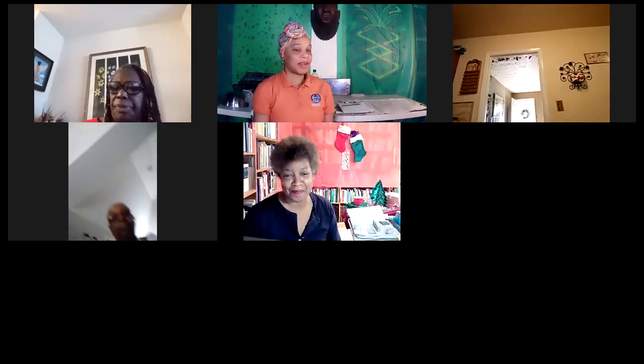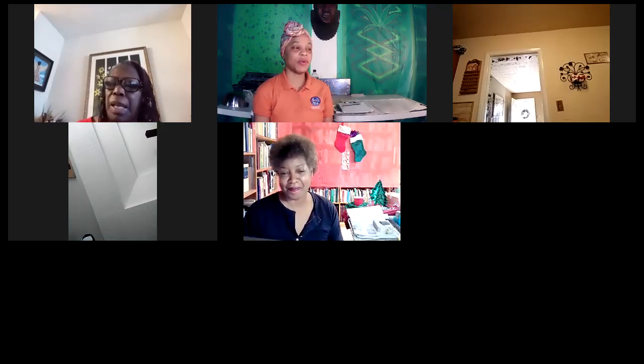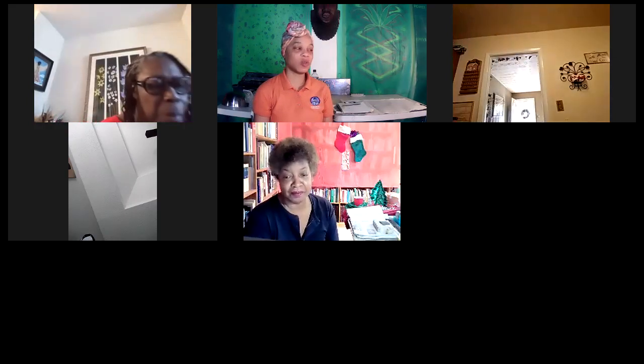It's good to see you all today looking very lovely. So once again, if you are going to make the project today, it's a very simple project just like the one we made yesterday. I want you to go ahead and get your clay and your tools as well.